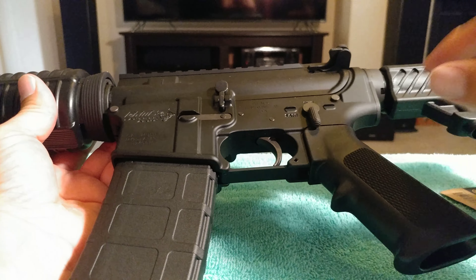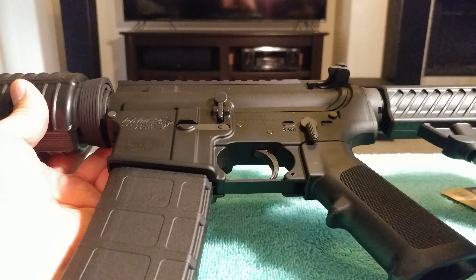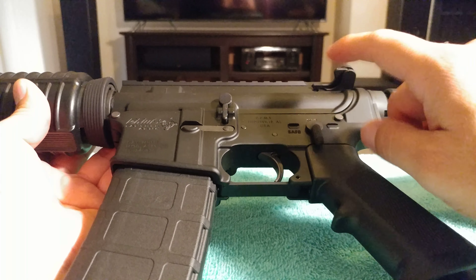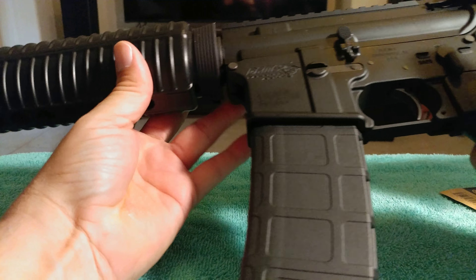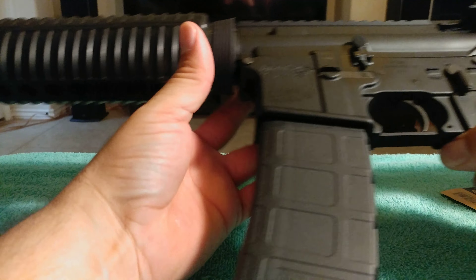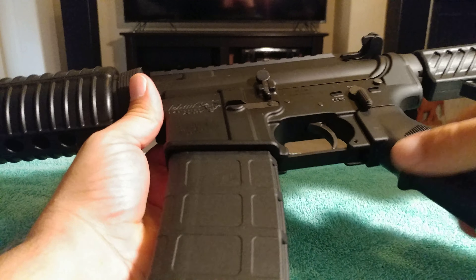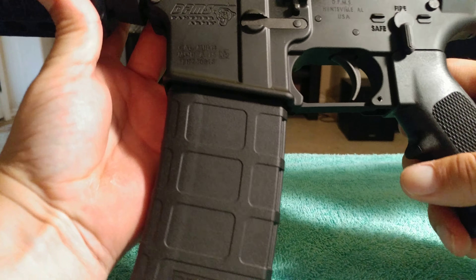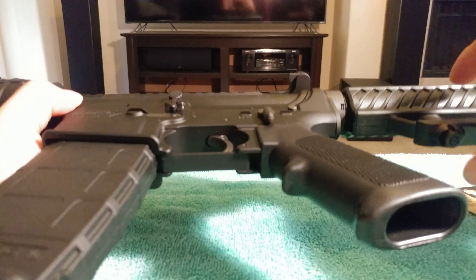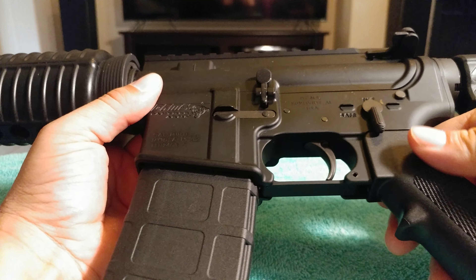So what I'm going to do is put some upgraded parts on it. I'm changing the stock, the bolt carrier group, the handguards. I'm going to get an optic for it, a sling, and also the buffer and buffer spring — I'm changing that out too. But today we're just going to do the charging handle.